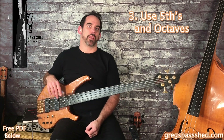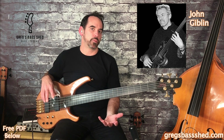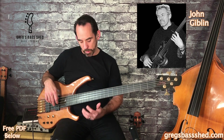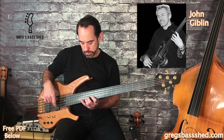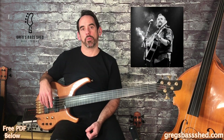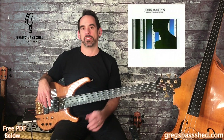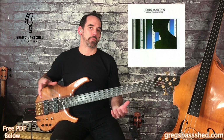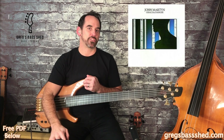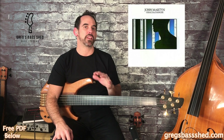Possibly my favorite fretless player is a guy called John Giblin. He's a British bass player — not many people have heard of him, and he hasn't really got the fame I think he deserves. The bass line I was playing in the intro is from a song called Looking On, from a John Martyn album called Grace and Danger, and John Giblin plays on that. If you don't know Grace and Danger, it's a fantastic album — the fretless bass features throughout, and the way it's mixed you can really hear the bass properly. It's almost like a bass concerto.